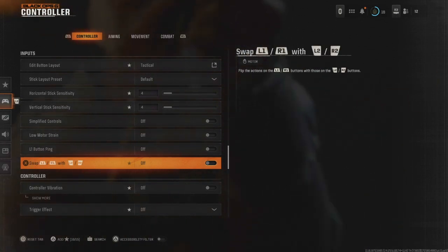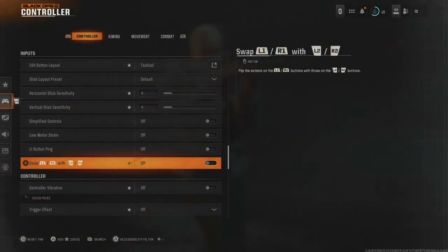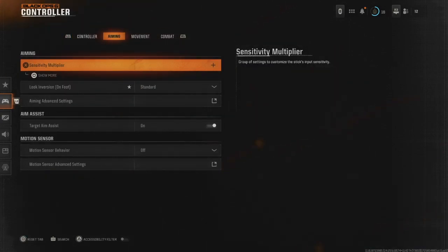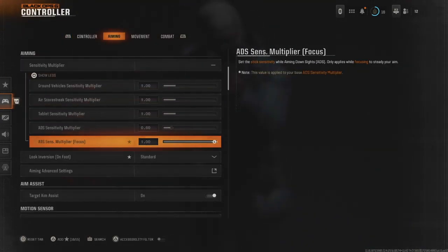I don't swap the buttons around — if you want to swap them it's probably quite a good idea, but I prefer playing with the bottom L2 and R2. Controller vibration off, trigger effect off again. Then if we go over to aiming, these are all the settings I have — just copy them, pause the video and copy them.